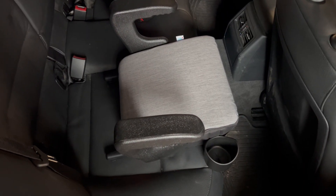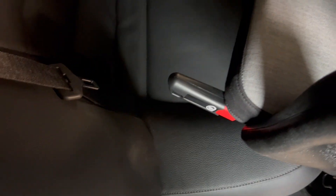Hi guys, we're looking at the Kleck Ollie Backless Booster Seat. You can see it's got latches here — one, two. And in my car, you simply slide these latches into the holes there. So there's one, there's two.